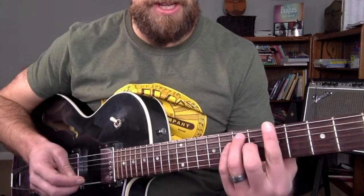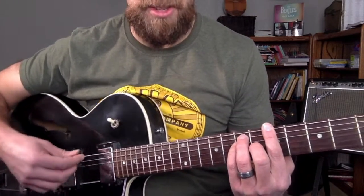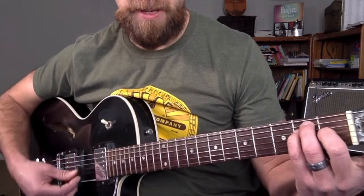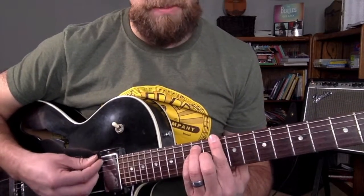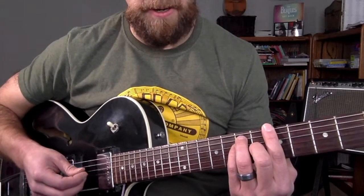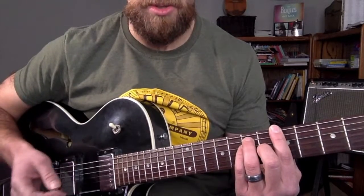What I'm doing is taking a simple A major bar chord. We would call this an E-shaped chord, because it's based off of the open E chord. I'm going to do the same shape for the D and for the E. In this shape, this is an A major chord — there are three notes that make up this A major chord.